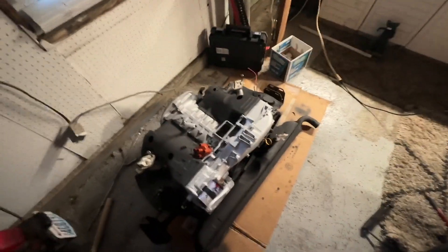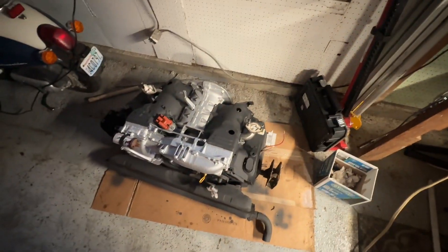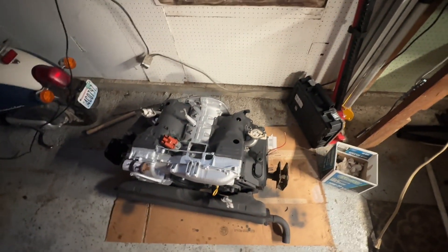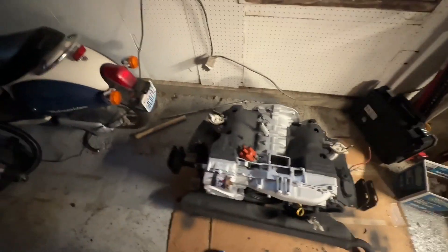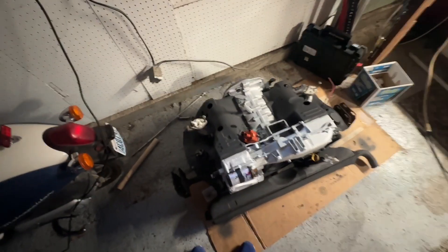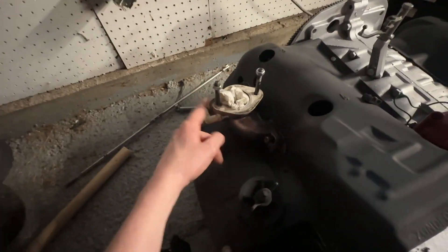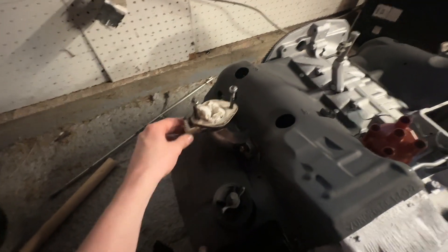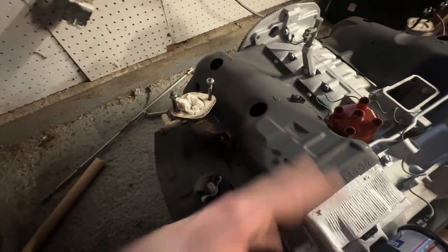Alrighty, so today we're working on the 73 bus. Engine had to come out for a couple of reasons. One was I was having a hard time diagnosing a vacuum leak. And then in doing that, I ended up dropping a carburetor mounting bolt into the valve. But I couldn't get the manifold off without taking out the tins, and tins couldn't come off without getting out of the bus.